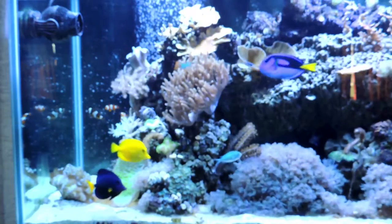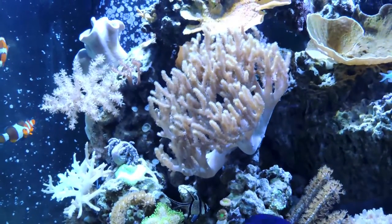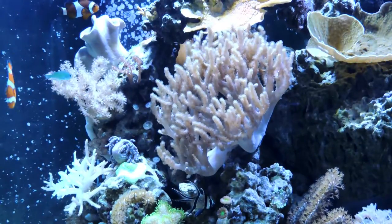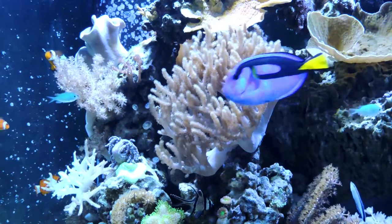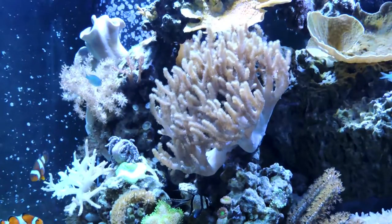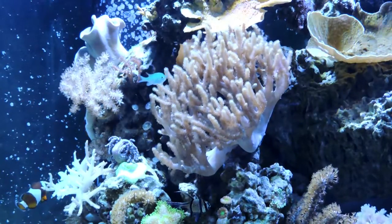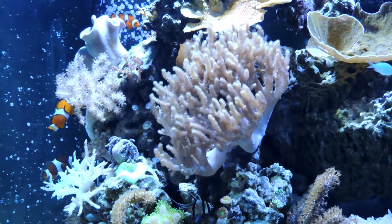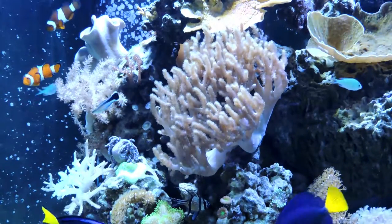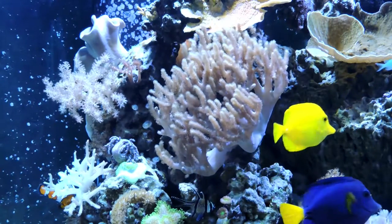I think it looks fantastic. This Sinularia is a good example of the kind of growth you can get — this coral was a little tiny frag, maybe three inches across, when I bought it two and a half, three years ago, and now it's enormous. It's probably the biggest single coral in the tank and it has grown two to three times this size in just the last six months since it's been in this 210. Whatever it is about this positioning, it loves it. I'm not touching it, I'm not moving it — I love this coral.